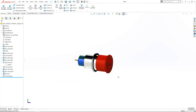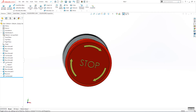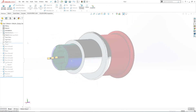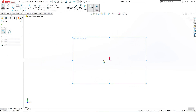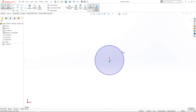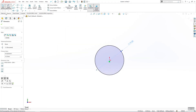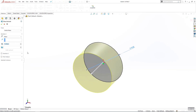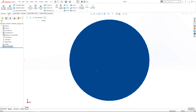Hi guys and welcome back. Today we are going to design an emergency button. Start a new part and a new sketch on the front plane, then use one circle that will be 19 millimeters and use extrude boss base — it will be 40 millimeters. Click OK.